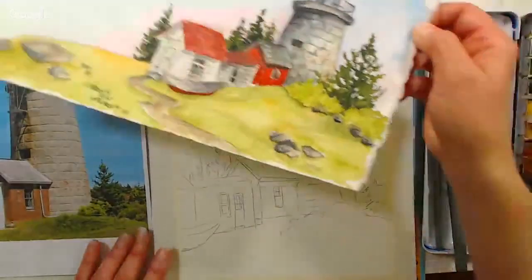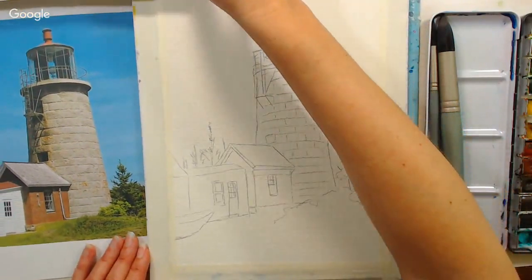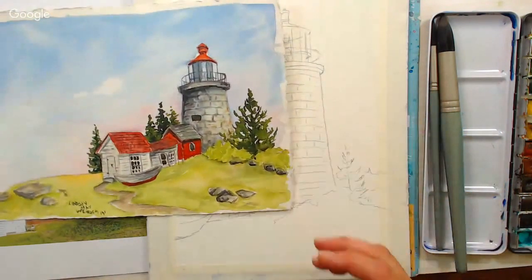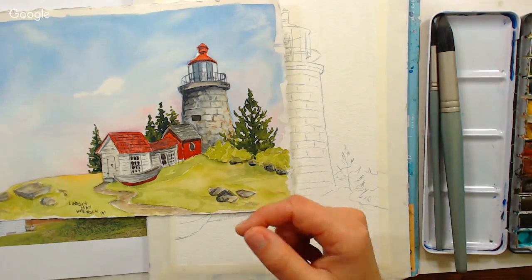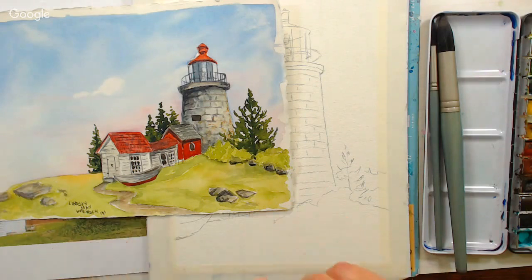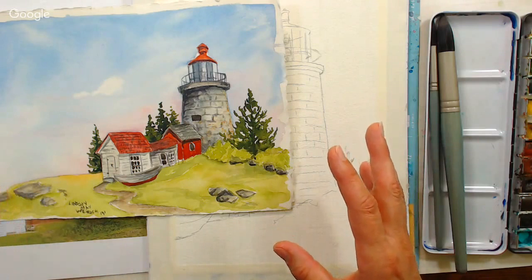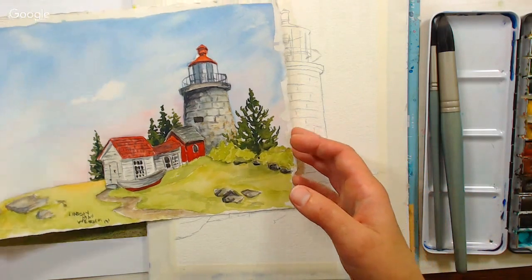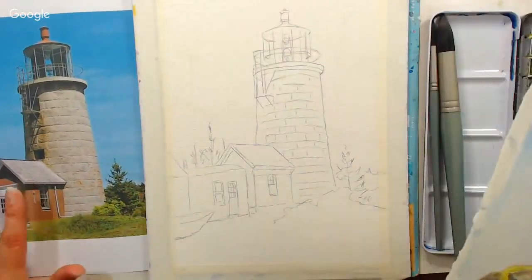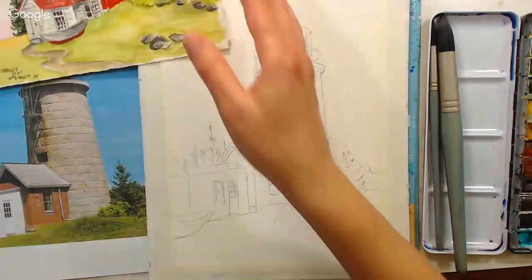Sarah will be moderating the chat today. If you have any questions for me, type the word QUESTION in all caps and she will relay it to me. The pattern is available on my website. In the video description, click over to my website; in the supply list it says printable pattern. Click on those words and it will take you to the printable pattern. You'll be able to print it right from that screen.